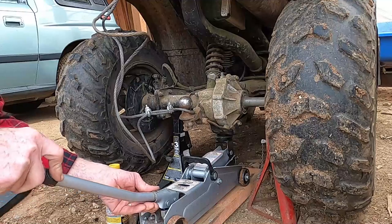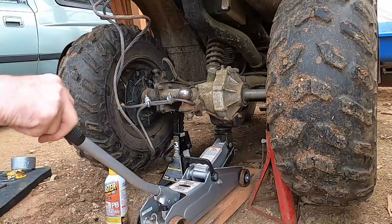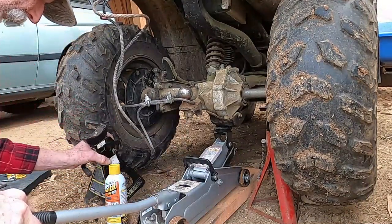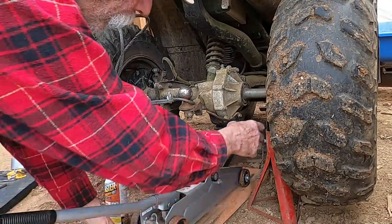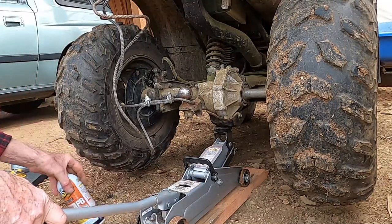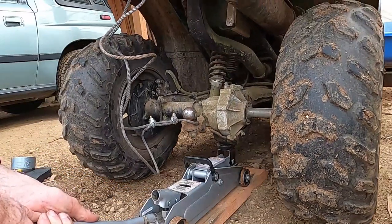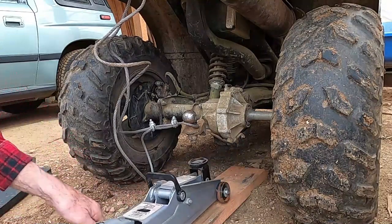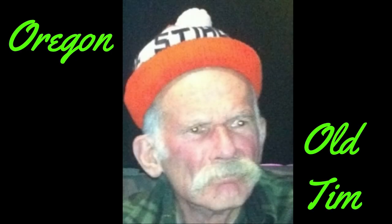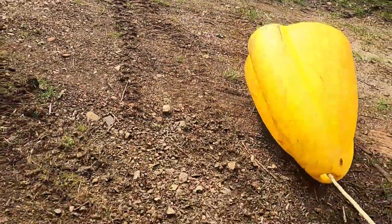I meant to duct tape that piece of wood in the brake and forgot, but that's alright — I don't think it's going anywhere. If it does, I'll put in another one. Most of the braking in that 20-year-old ATV is by engine compression. I did not realize how much I rely on the rear wheel brakes until I went up the hill to get another log.